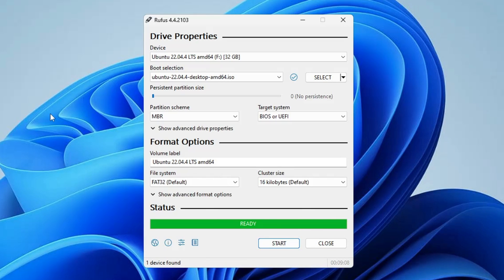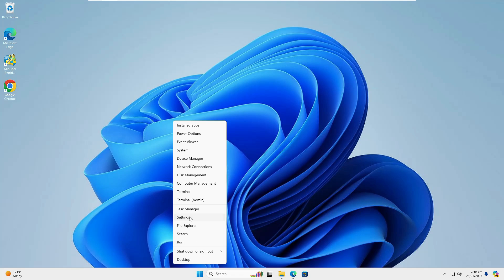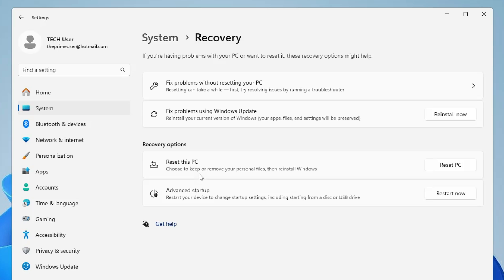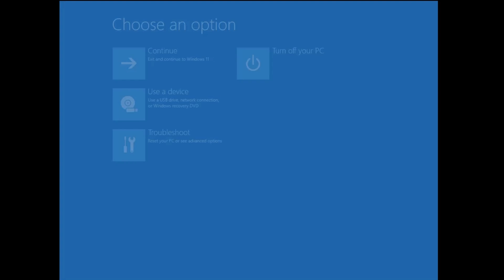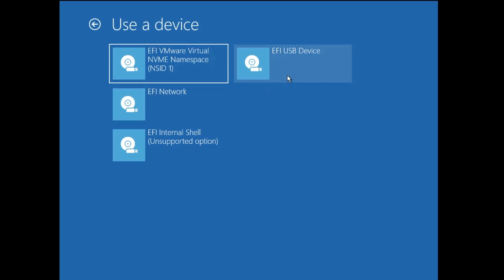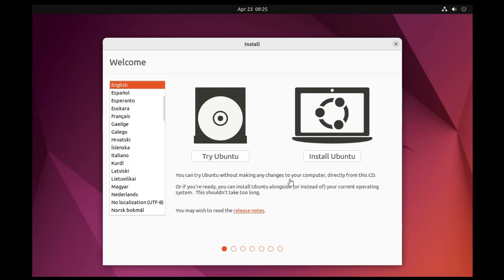The bootable USB is now ready. To boot from it, right click the Windows icon, go to Settings, then System, then Recovery. Under Advanced Startup click Restart Now, then Restart Now again. On the blue screen click Use a Device, choose your USB device, and the computer will boot from it. The Ubuntu boot menu will appear — select Try or Install Ubuntu and press Enter.